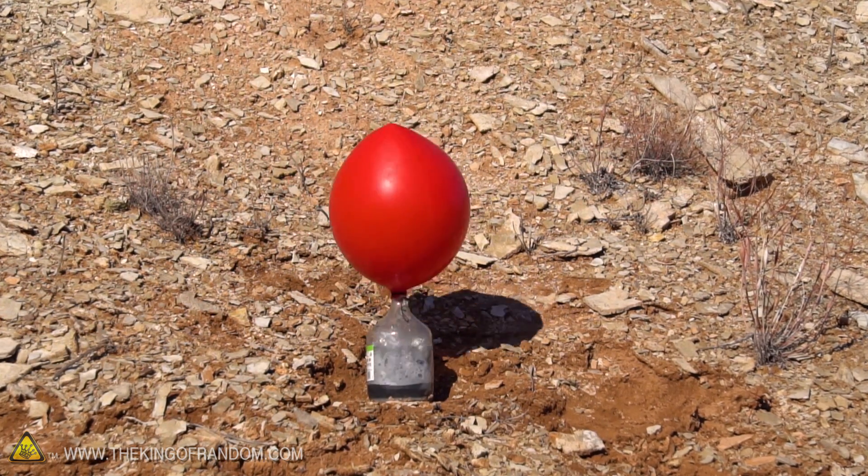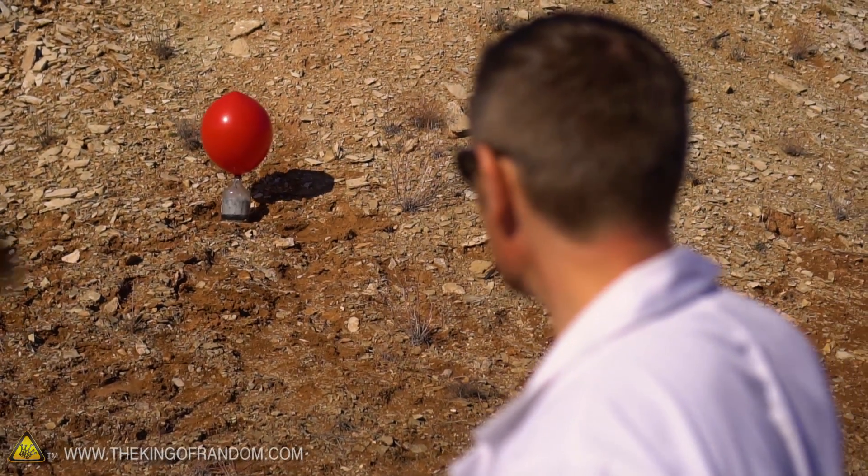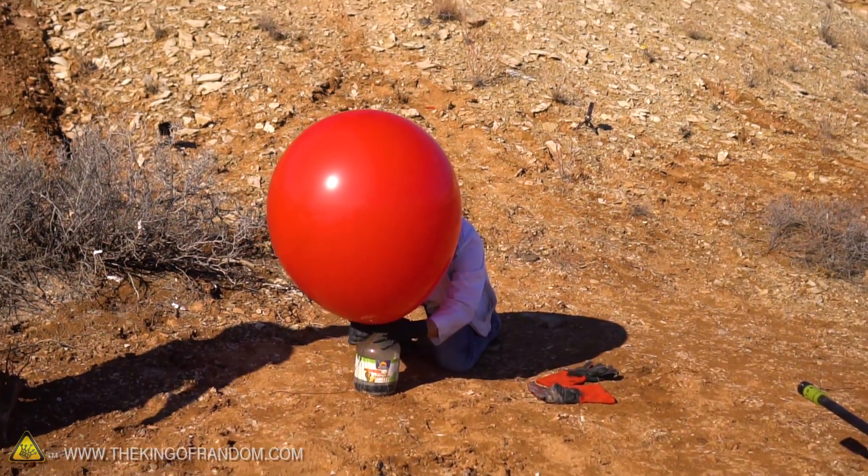Look at that reaction! That is amazing! It's bubbling at least three-quarters of the way up the jar, and I'm sure that's getting extremely hot right now. Okay, let's take it off. That's hot. It's very hot.